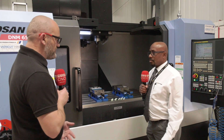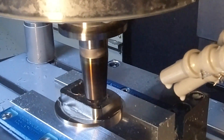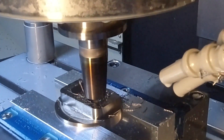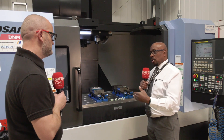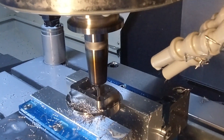One challenge of dynamic milling is corners — the W profile has many small radii. To address this, they bring in an MC321, which allows a 6mm tool to come in and reduce the radius down, preparing for the next tool.